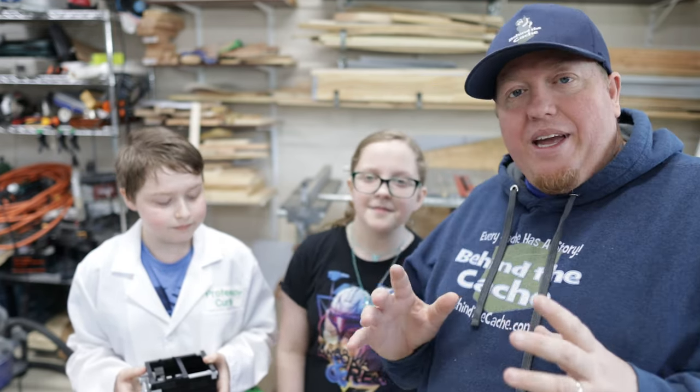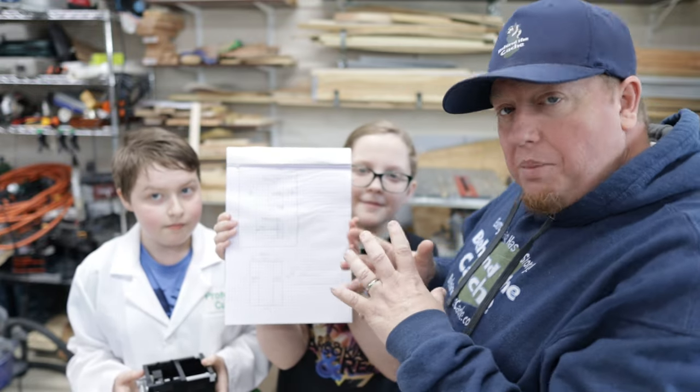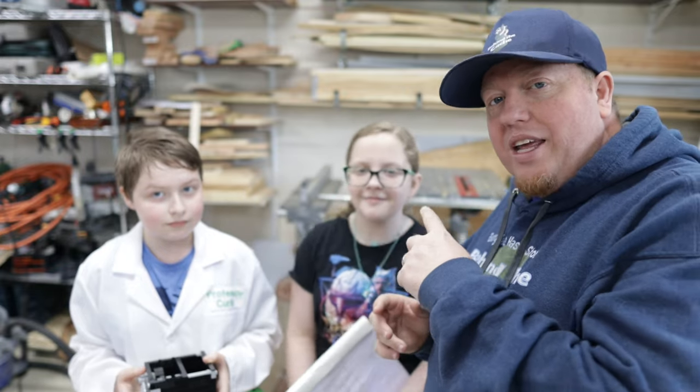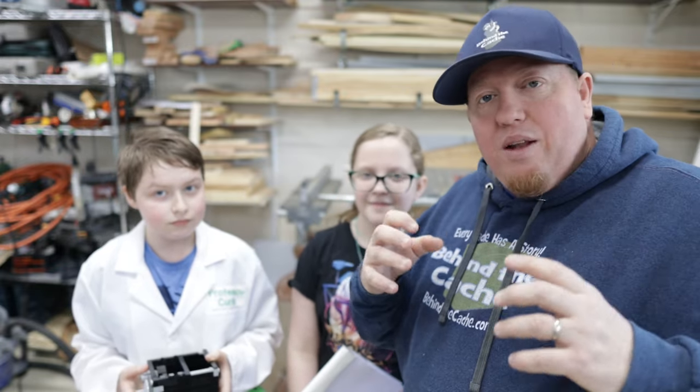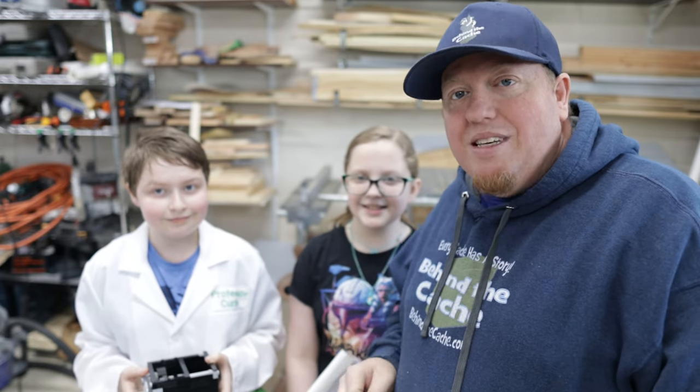We've already drawn up the plans for the base of the plexiglass and Nicky has that in her hand. So we're gonna be taking the plexi and cutting it up back here on my table saw, and then putting it together — I'll show you how we're gonna do that. Let's get this plexi cut.